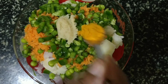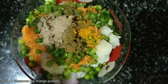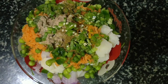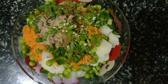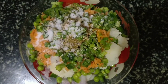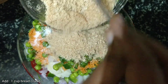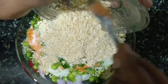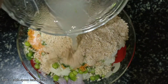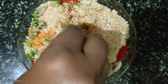Add 1 teaspoon of turmeric powder, add 1 teaspoon of garam masala, add 1 teaspoon of dry mango powder, add 3 to 4 finely chopped green chilies, add salt according to your taste, add 1 teaspoon of chili powder, add 1 cup of breadcrumbs, add 1 tablespoon of lemon juice, add 1 tablespoon of ginger-garlic paste. Let's combine everything together.